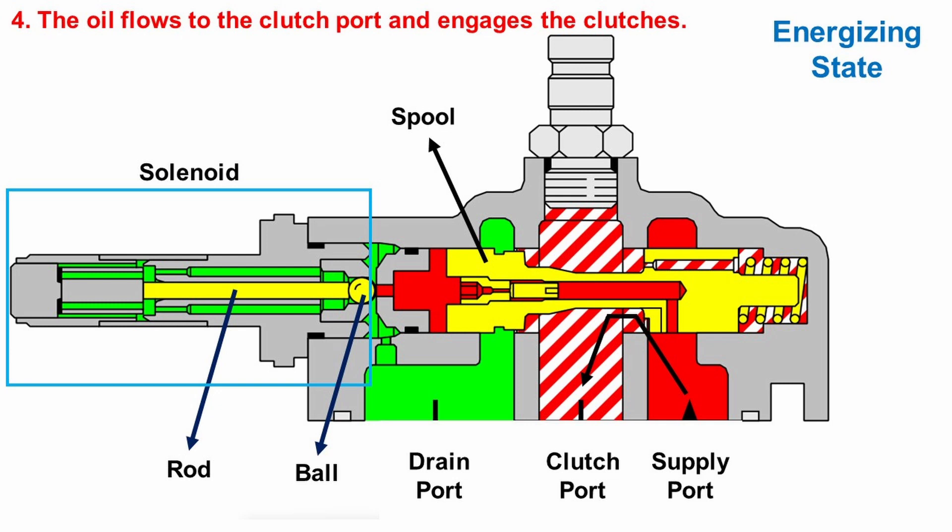Once the spool is shifted to the right, a passageway is created between the supply port and the clutch port. This passageway allows the oil to flow to the clutch port, and finally the clutches are engaged.